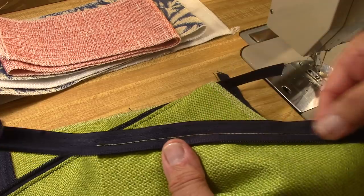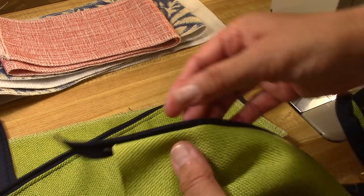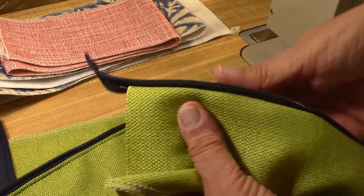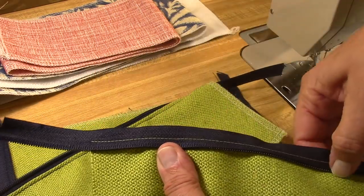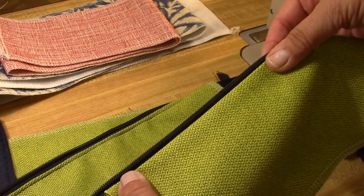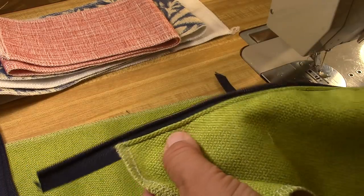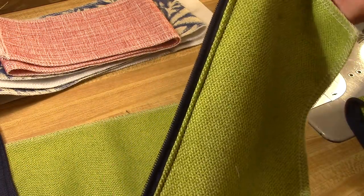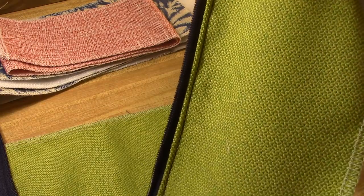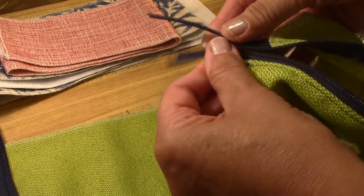All I did was sew this—this is a number five. I just peeled it apart, put the coil down, top-stitched it, and then I roll it over. You can press it if you want to, and then I top stitch it—just like that. You can top stitch it or not; for me, when I have little kids it's easier for them to get in and out of the bag.